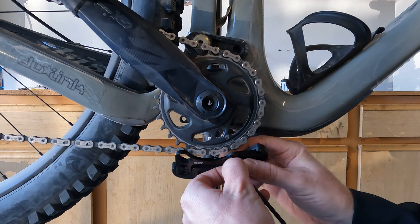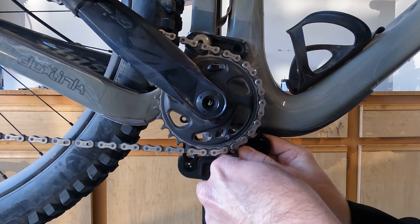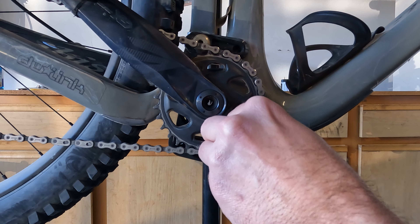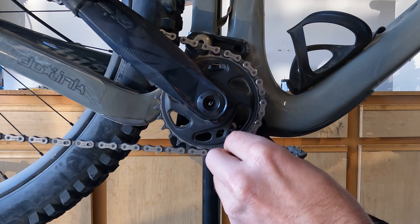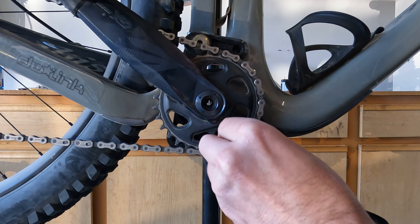Hey guys, it's Brandon with Share the Shred. I got this neat little bash guard for Christmas and I figured I'd do a little product installation — my first one. Let me know in the comments what you think about this video, and if you'd like to see more installations or any type of product in the future, just throw them in the comments.